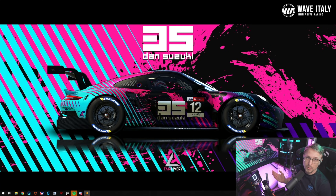Before we get to it, I'm streaming live on Twitch every Tuesday, Wednesday, Friday. Maybe you want to come and say hi and chat a bit about sim racing. Links in the description below.